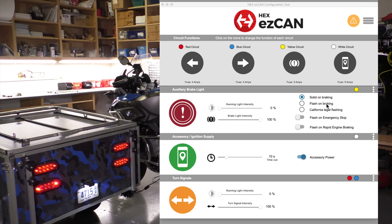So let's set the EasyCan to flash the rear brakes. Now, that may be a little much — in some states that's not strictly legal. There's another setting on here called California legal flashing. California legal flashing is four flashes followed by solid. That's pretty cool — I like that, I run that all the time.